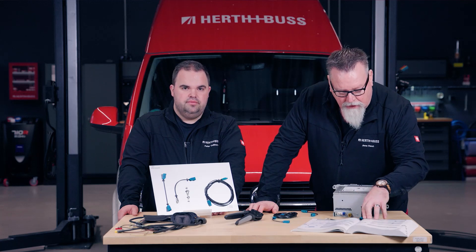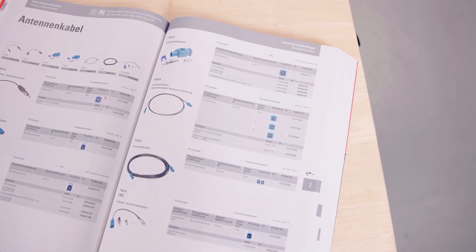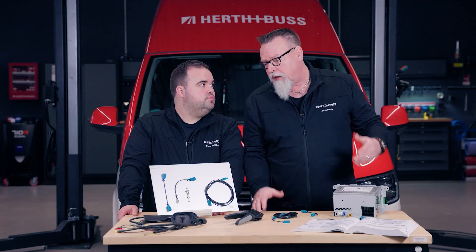We have the FACRA plug connection here, and we can see right at the bottom in the second section — in the light gray section — what pliers and tools are needed to use this FACRA plug connection properly. Now you know everything about our FACRA Repair Kit.